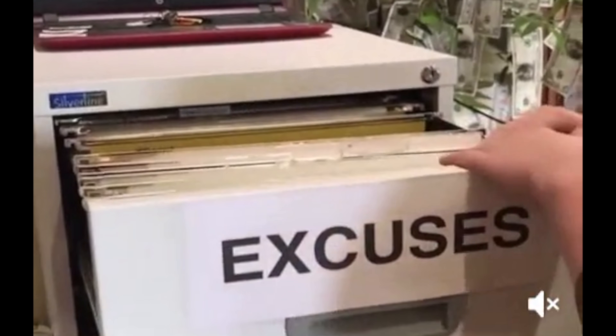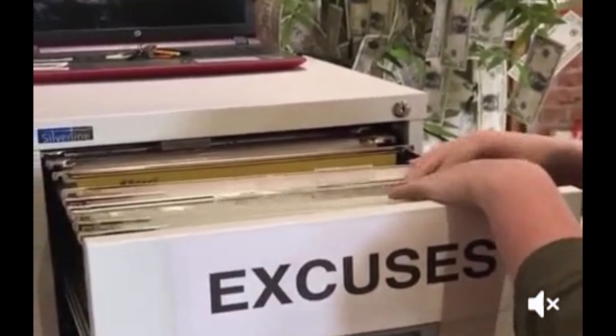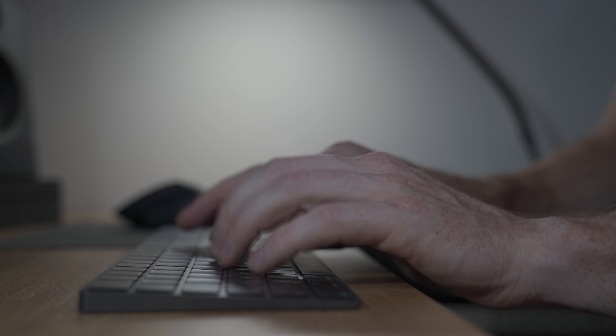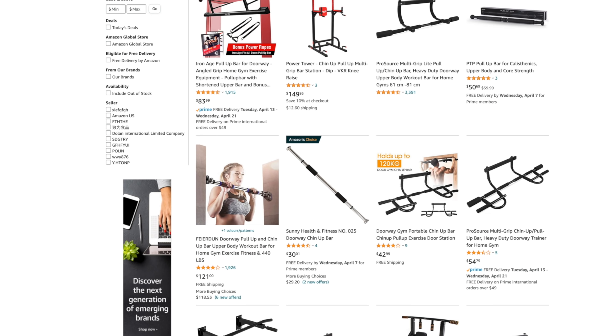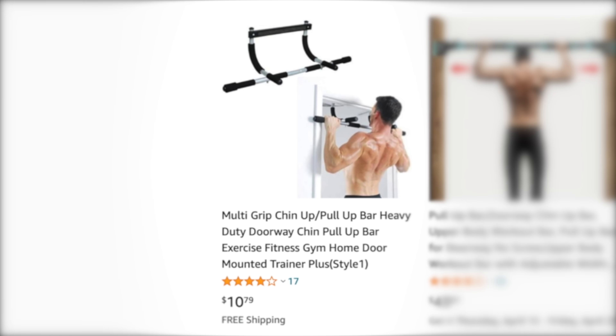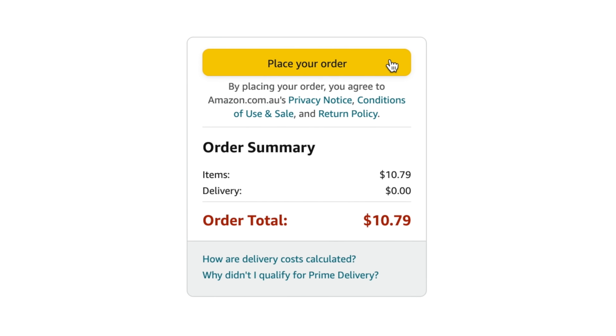And of all the thousands of excuses I've heard in my lifetime, the most common would have to be: yeah, but I don't have a pull-up bar. And that is why I decided to purchase the world's cheapest pull-up bar to prove that anyone is capable of building strength with a simple investment of $10.79, with free shipping from Amazon.